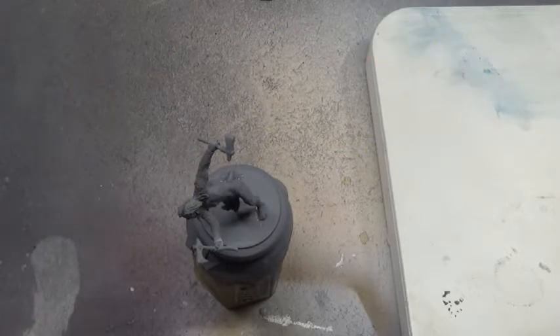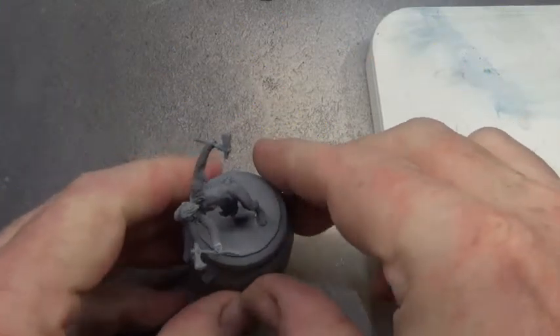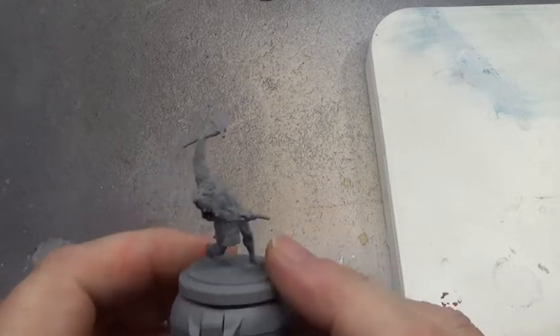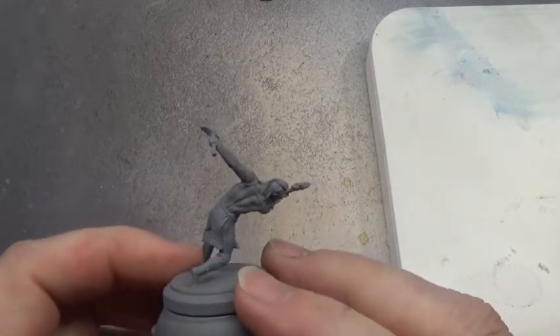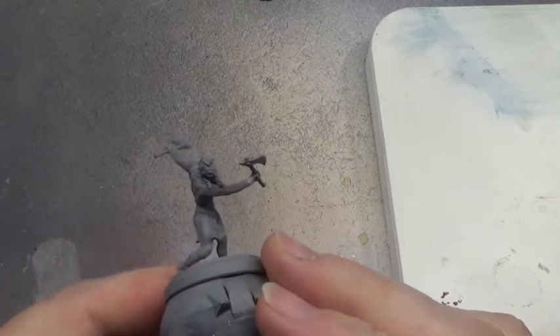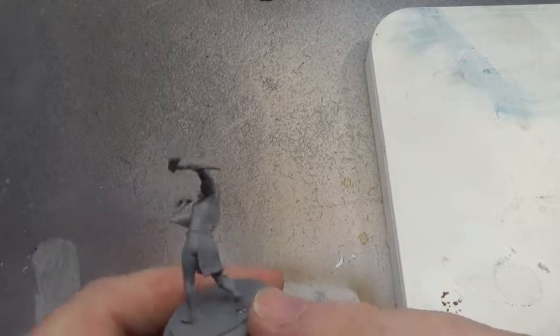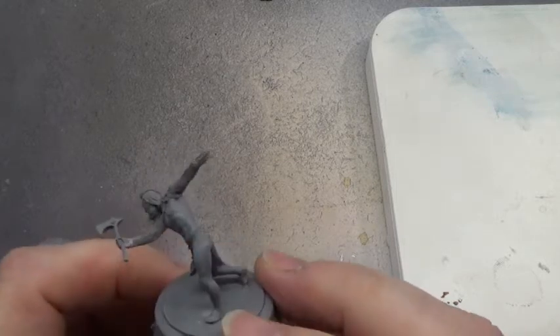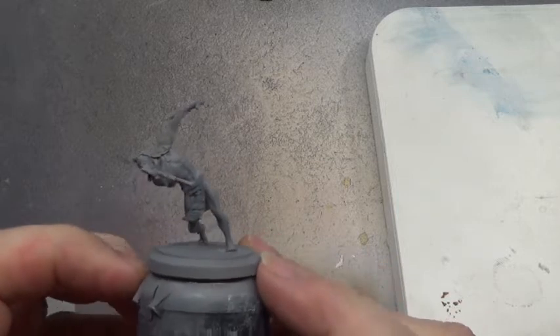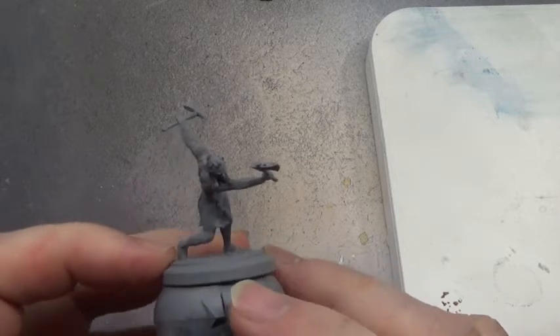Hello and welcome back to the Spider's Web. In this video we're going to be painting this fellow, Vargr I think his name is, V-A-R-G-R. I'm assuming he's Native American, possibly judging by the outfit. I know there is a Native American faction in Arena X.